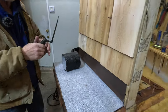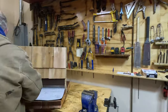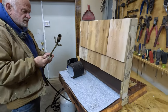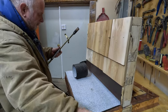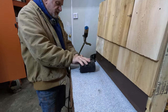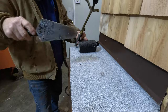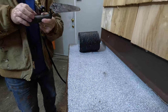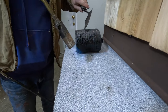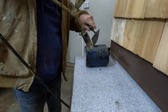Let me get the striker and turn this on so you can get an idea. This is a torch down two-minute roof, and let's assume somebody stands here and rolls out this roof.